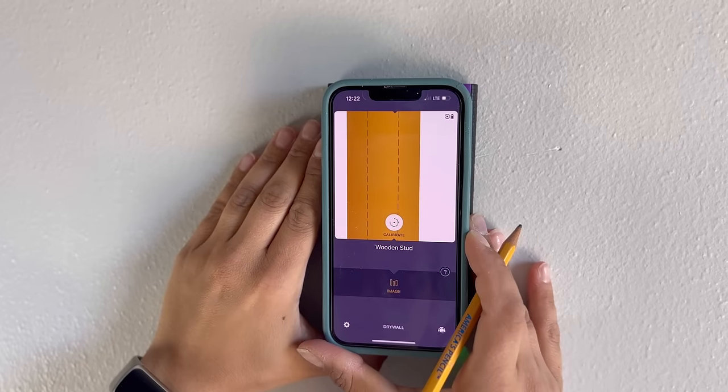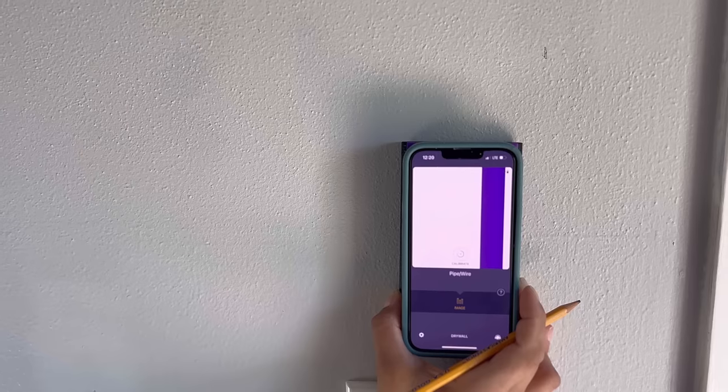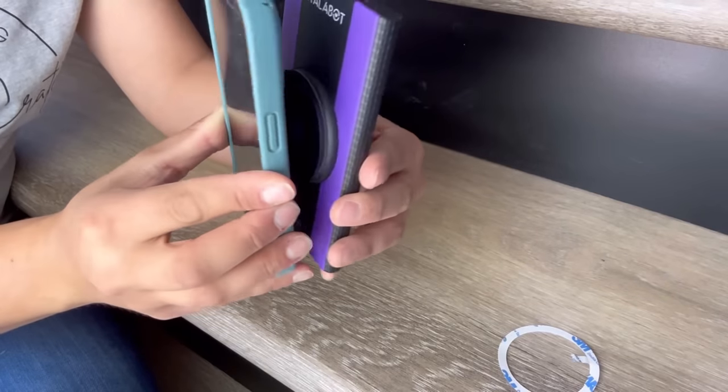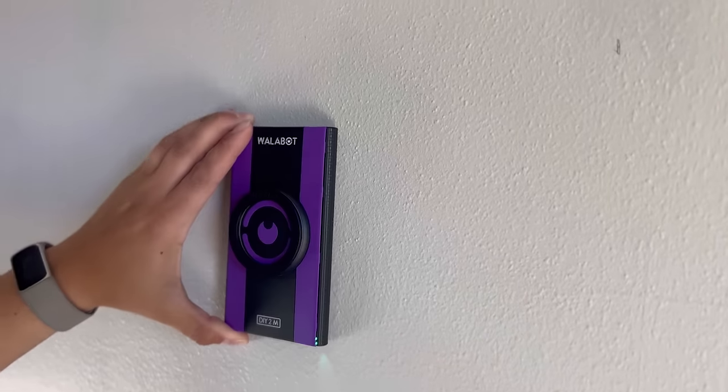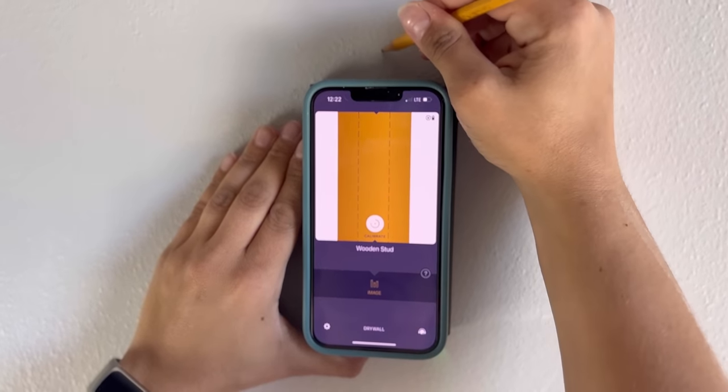I hung up these cordless wall lights using the Wallabot Do-It-Yourself 2M Visual Stud Finder. Here's the stud and here's the wire. Wallabot easily attaches to your phone because it includes the wall-attached magnet. This is awesome because then you can use one hand and the other is free to mark the studs.